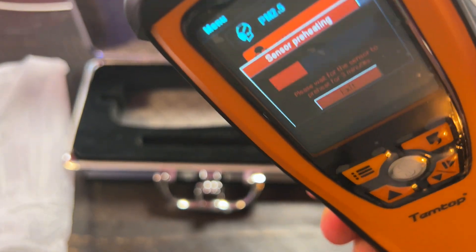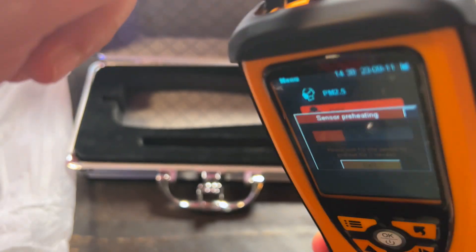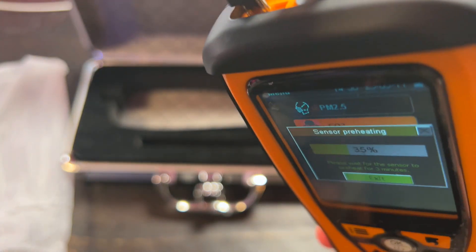It's super accurate — wait till you see this, stick around to the end. It really has a rich functionality. It includes particle detection, temperature, humidity, and carbon dioxide.